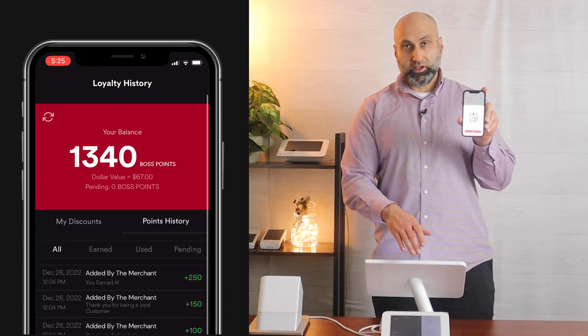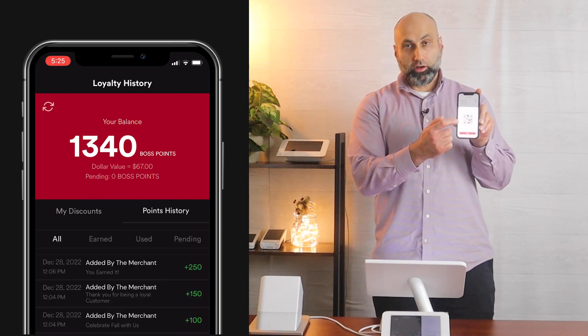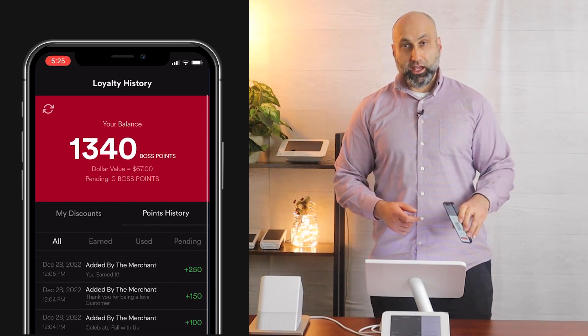So you can allow your customers to come inside the business, open up the QR code on your branded app and then scan it at the Clover device. The reason I'm making this video is because some of you may have a Clover device by itself or you may have a Clover Mini attached to it. Let's say I am the business owner and there's a customer in front of me and they're here to have their QR code scanned from the branded app and they want to redeem their points.